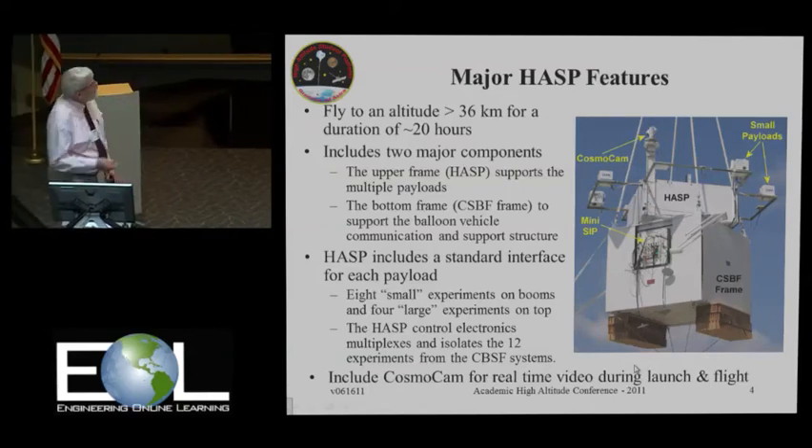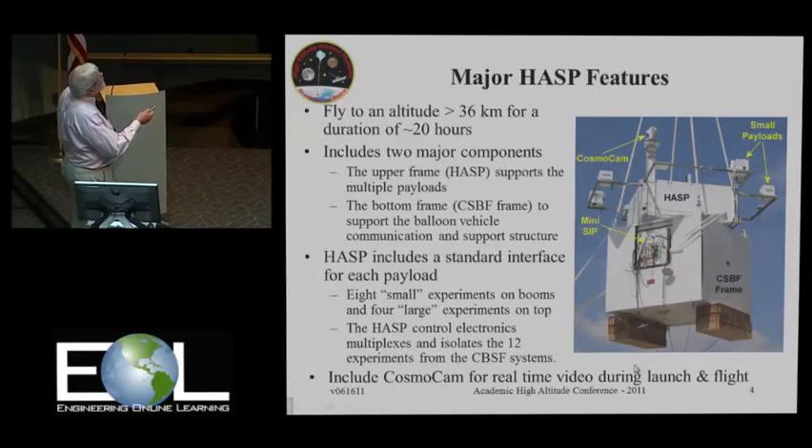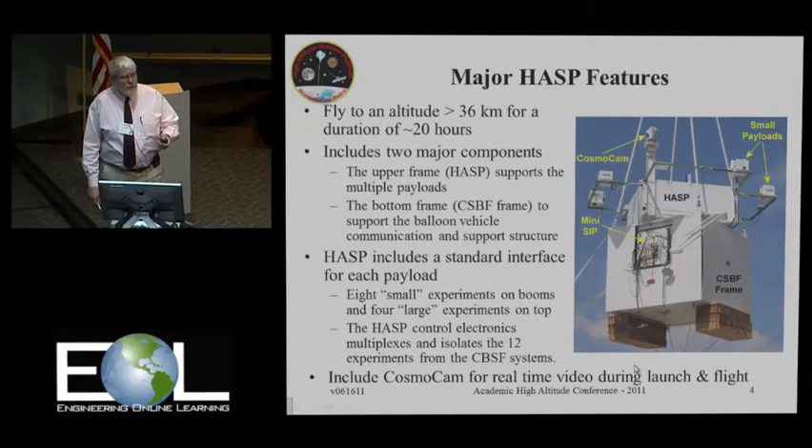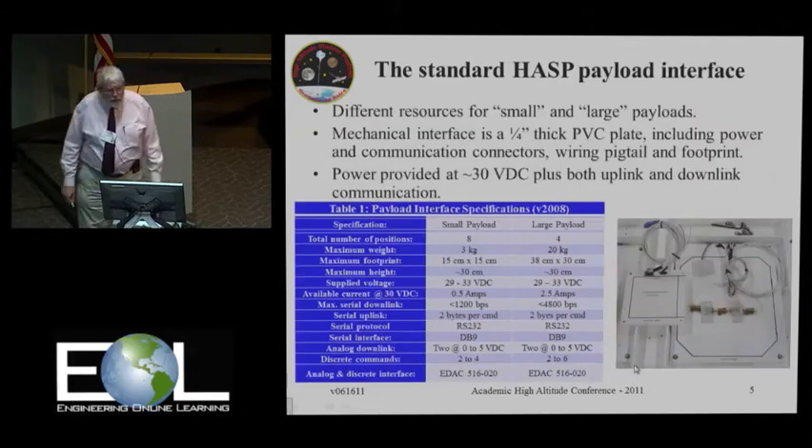We also have another device called CosmoCam, which is on here, which is an in-flight webcam providing video throughout the flight.